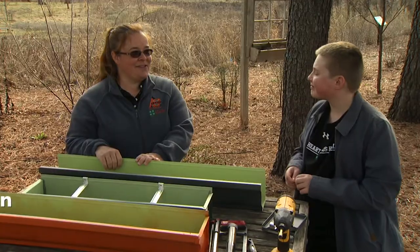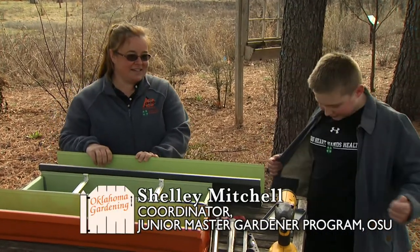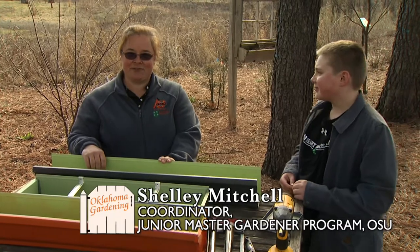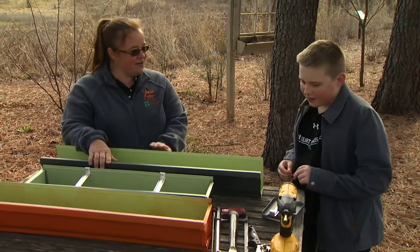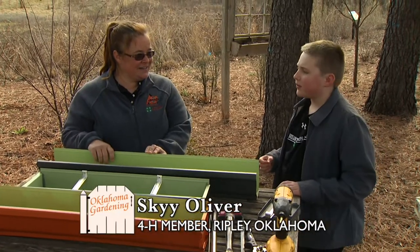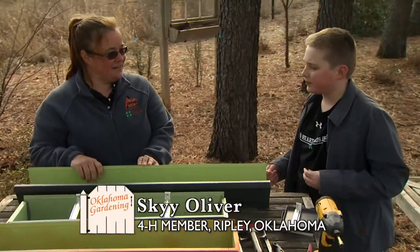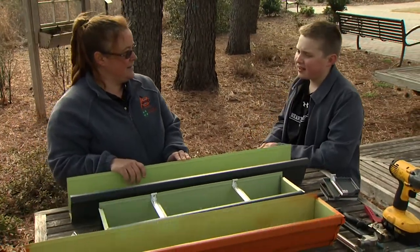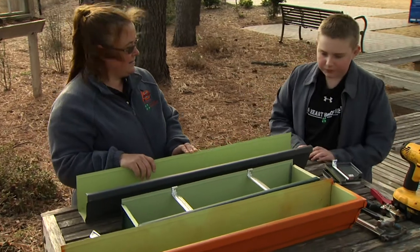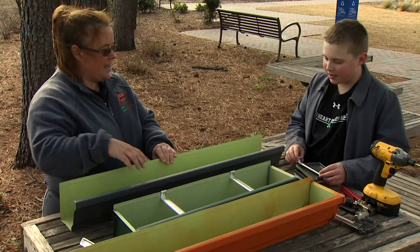I'm here today with Skye Oliver, a sixth grader from Ripley, Oklahoma, who's also a 4-H'er. He decided to do something really unique for a recycling project — he decided to make gutter gardens. He explains that they get the guttering from leftover guttering jobs — leftover from their house or when too many were made — and repurpose them into planters.